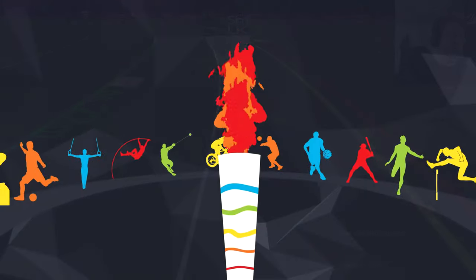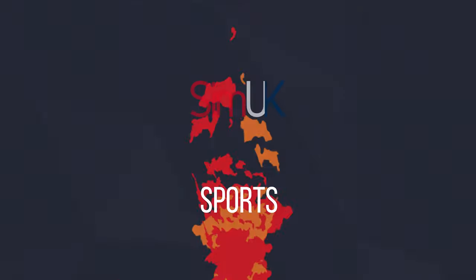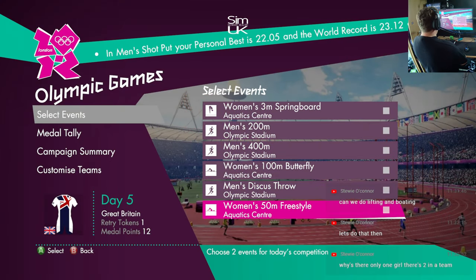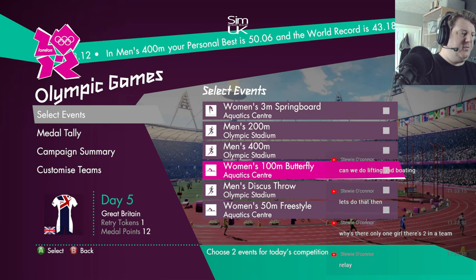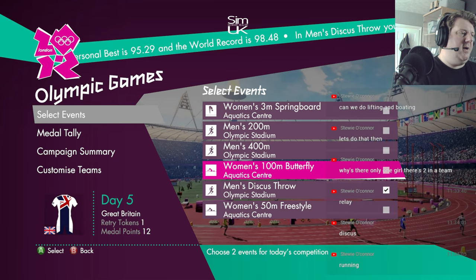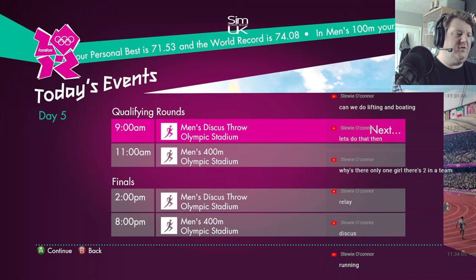So what you can do, you can only pick between the ones that they show you. This time around we've got three meter springboard, 200 meters, 400 meters, 100 meter butterfly, discus, and 50 meter freestyle. I'm going to jump on discus. I don't know if there is a relay — there might be a relay. Let's do 400 meters then, try and split them up so we don't have running two lots of running on the same day.